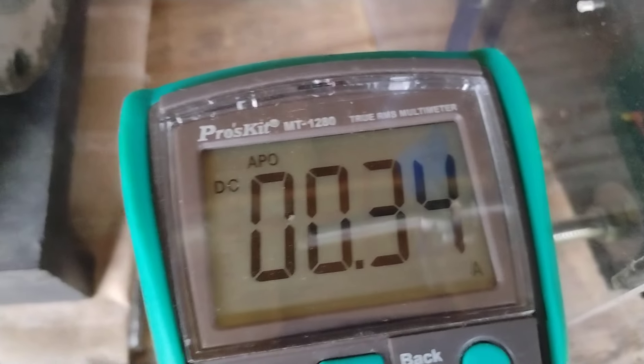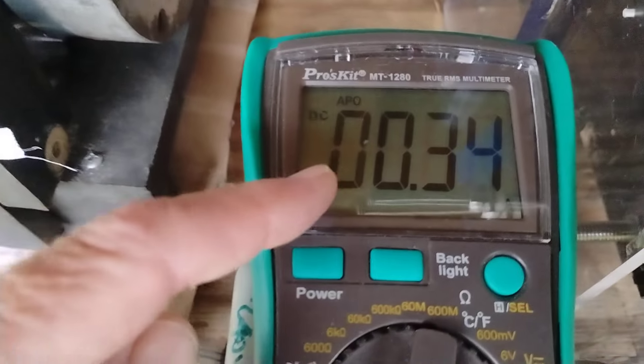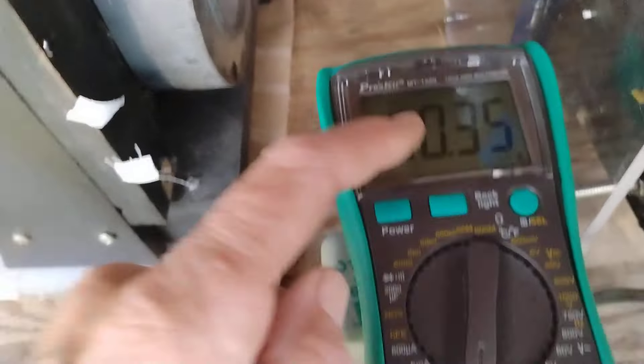I have this transformer here in series to the L3 line on one side, and then the output of the transformer on the other side is in parallel to a full wave bridge rectifier on the AC side. That dumps into this battery, and there's 350 milliamps going into this battery. This is in parallel with the super cap bank.